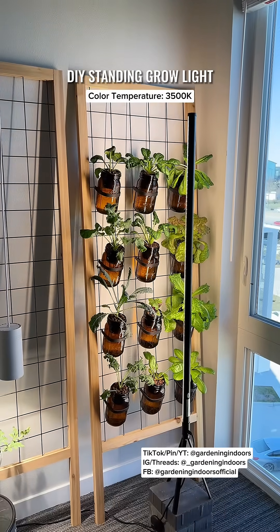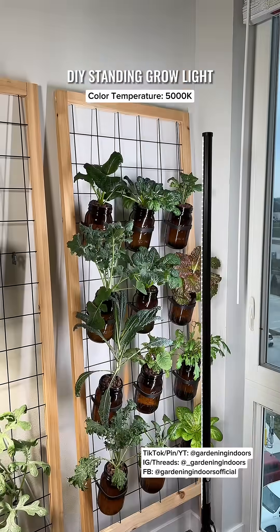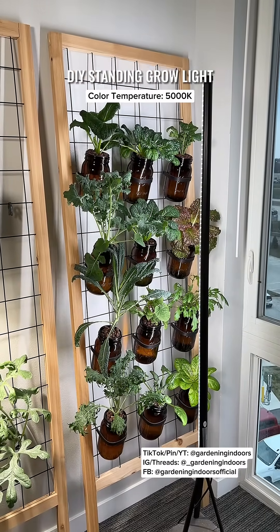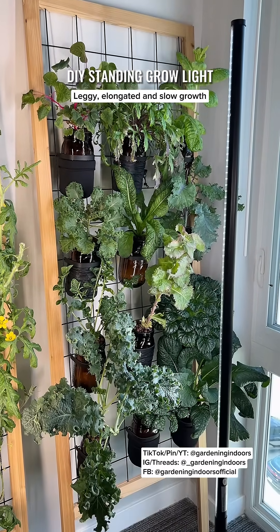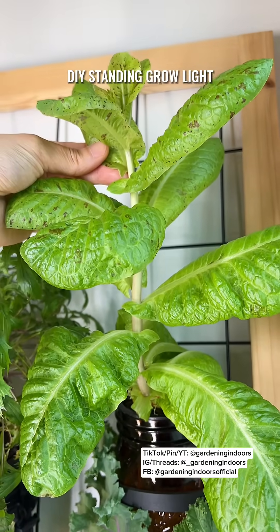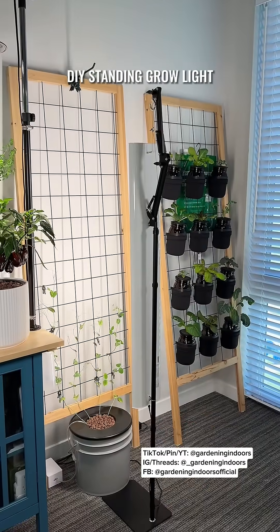I really wanted to love these standing grow lights that everyone has been raving about, but after trying two different color temperatures I found that neither are good enough for this setup. The 5000 Kelvin version seemed like an upgrade at first, but after a while I noticed the plants were growing really slow and began to get leggy, which was a little disappointing considering I only put shade tolerant greens in here.